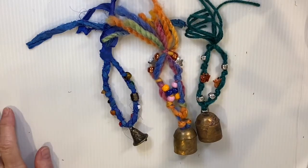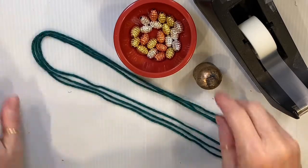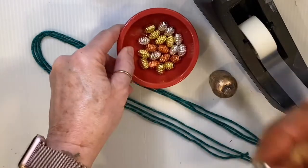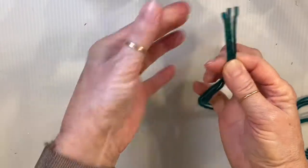For this project you'll need three pieces of yarn two feet long, a little brass bell with a wide opening, some pony beads with a wide opening, and some tape. Here we go, let's get started.